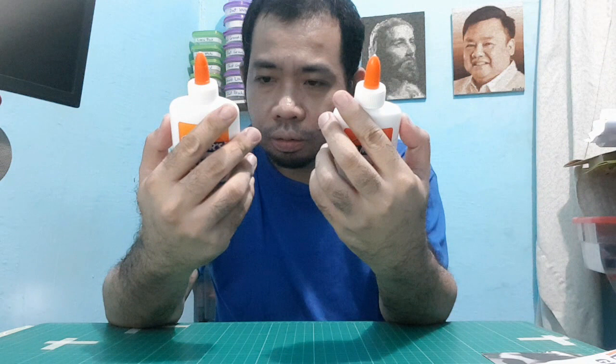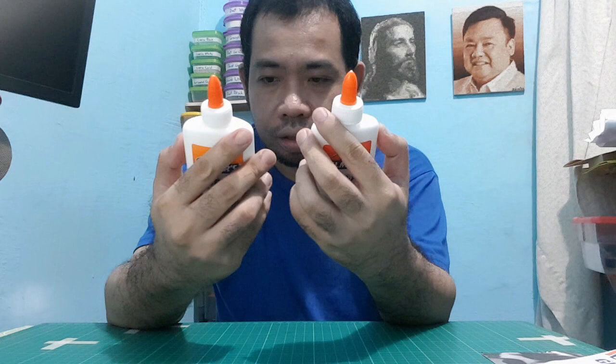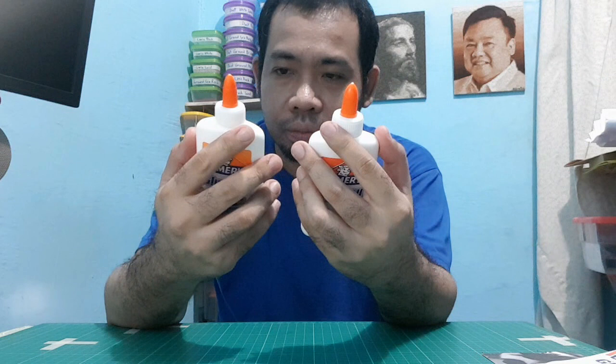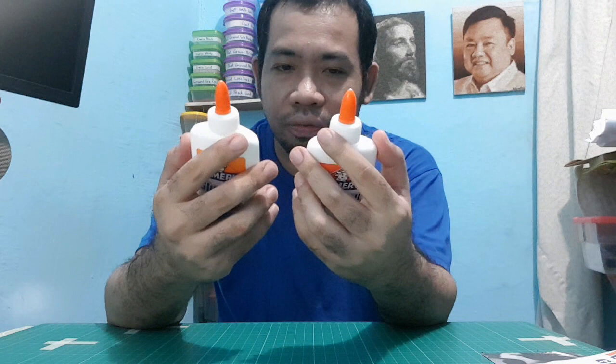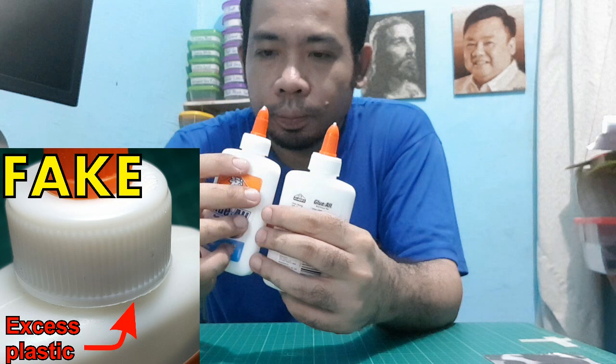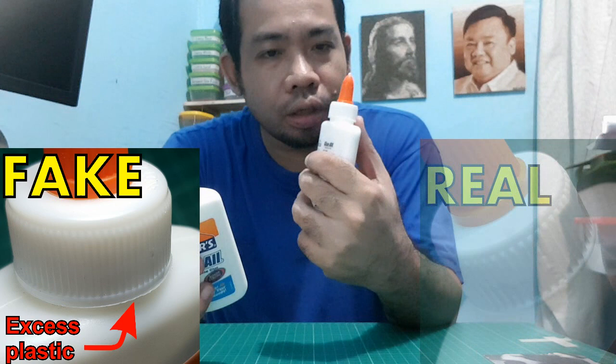Both claim they are made in China — well, probably that's true, that both of them are made in China, but I'm not sure. The instructions are the same words, except for the sizes of the fonts and the arrangement. Another difference is the quality of the cap: with the fake one, if you notice closely, there are some excess plastic at the edges, while the original one doesn't have any excess plastic.